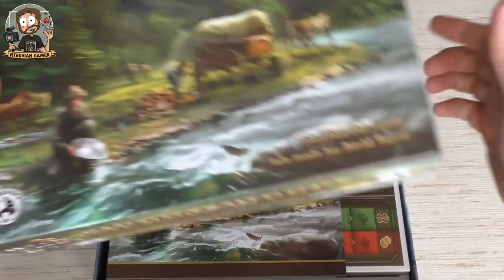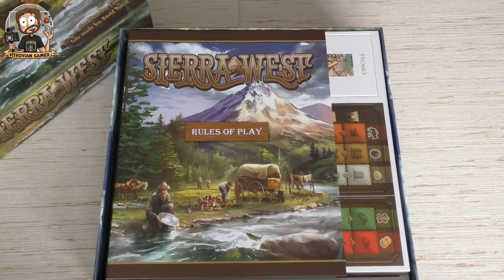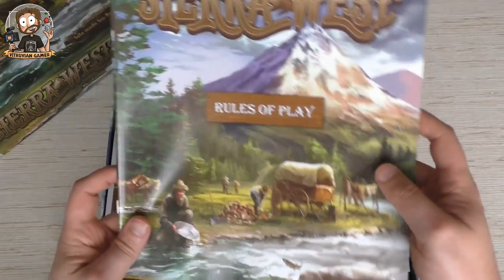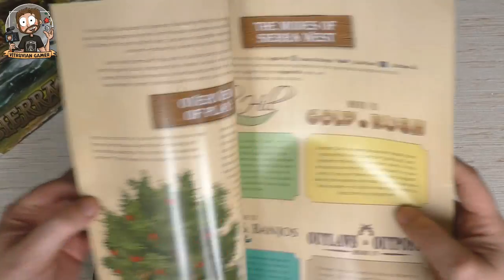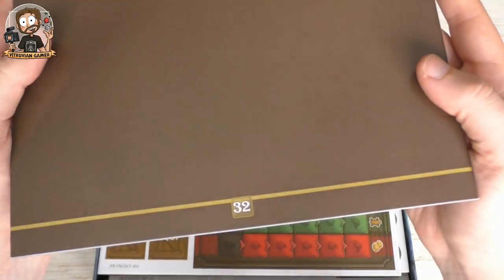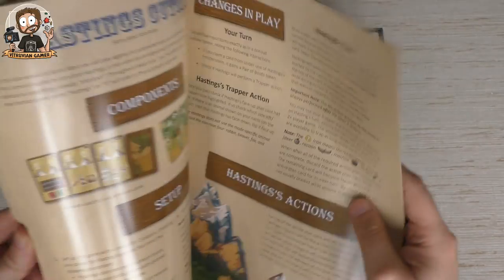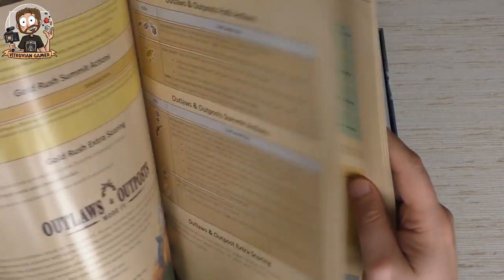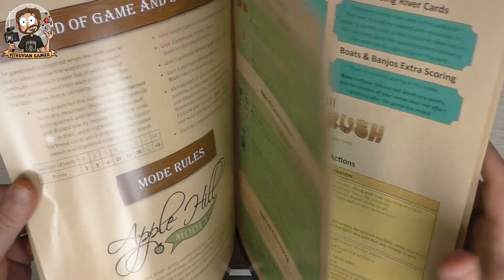As usual, we have a rulebook with the rules of play — colorful, not a small one. It's 31 pages, or 32 if you count the back. Of course, there's an explanation for every module in there, so four different modules each time you can play with a different one.